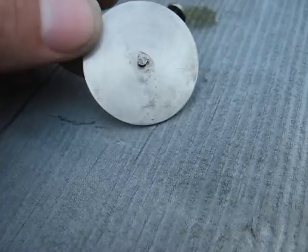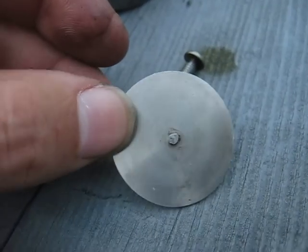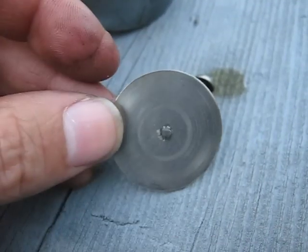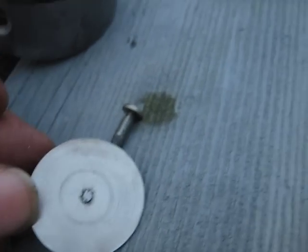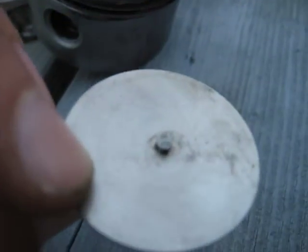Here you can see the piston valve itself — it's just a round piece of sheet metal. To make it pretty well circular, I drilled a hole in the middle, chucked it up on a bolt in a drill, rotated it, and then took it up against a grinder so that it's circular.